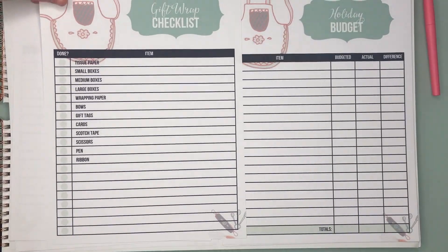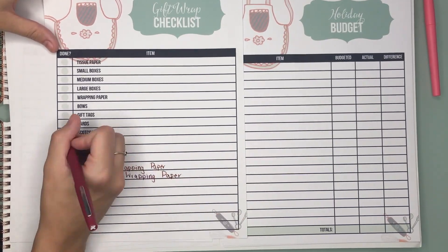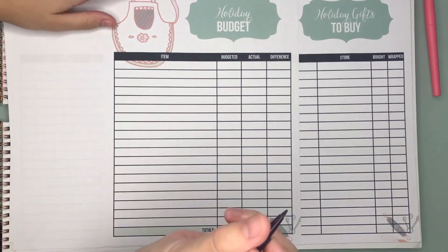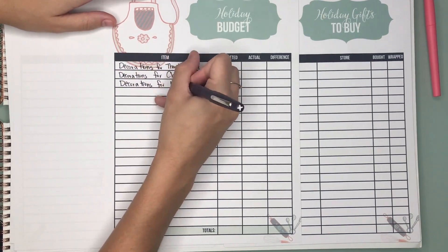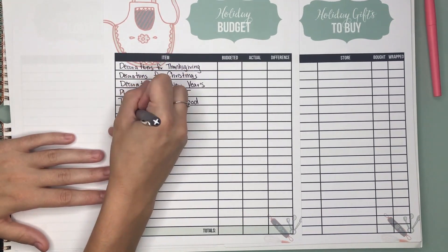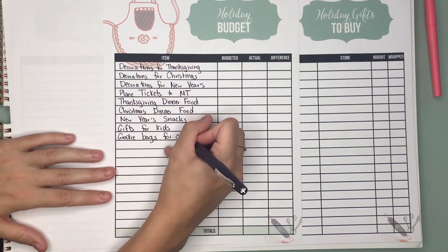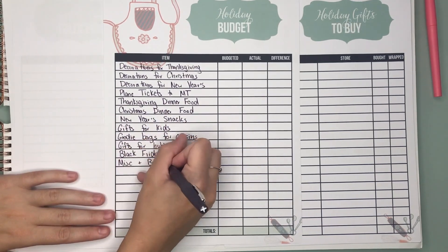Next we have our gift wrap checklist, so you can make sure that you have all of the items that you need. We got it started for you but you can add whatever you want to it. And then we have your holiday budget sheet so that you can make sure you are staying on track with your budget. You can write down the category or the item, what you budgeted, and your actual amount spent, then keep track of the difference.